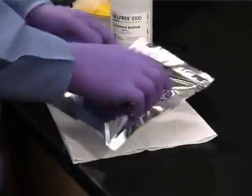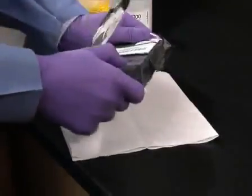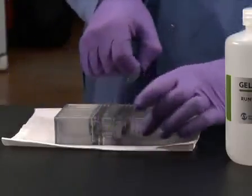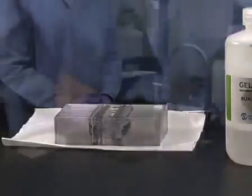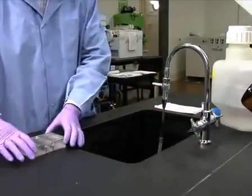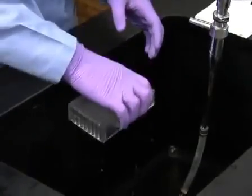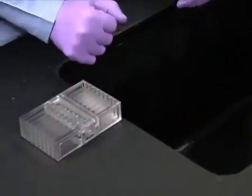Allow the heated samples to cool to room temperature. While the samples cool, remove the gel-free 8100 cartridge from the foil pouch. Remove and discard the plate sealer. Remove the storage buffer from the cartridge compartments using a pipette. If all eight chambers of the cartridge will be used, invert the cartridge to drain the storage buffer from the compartments.